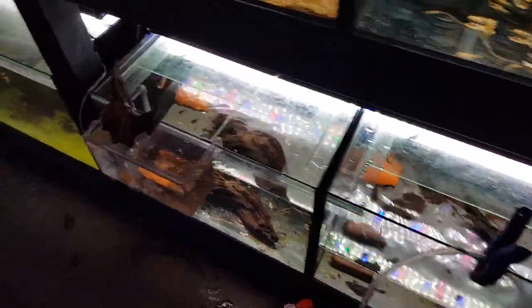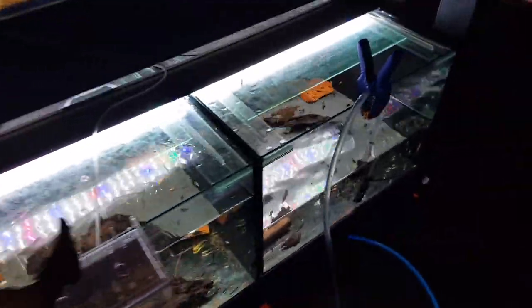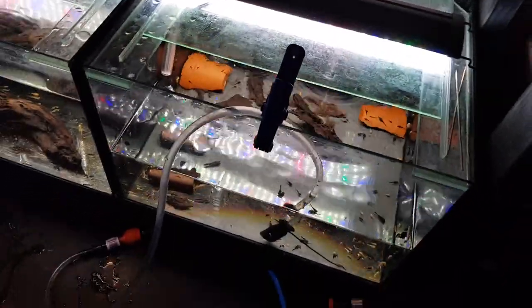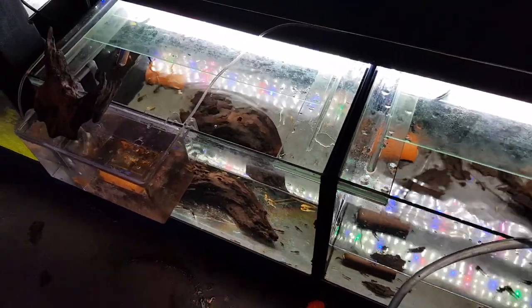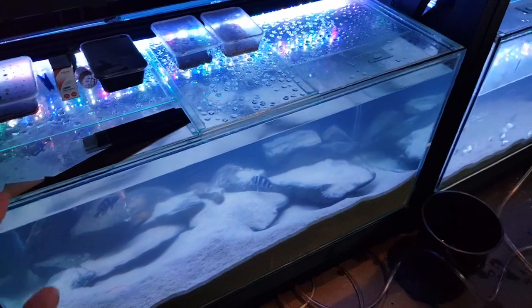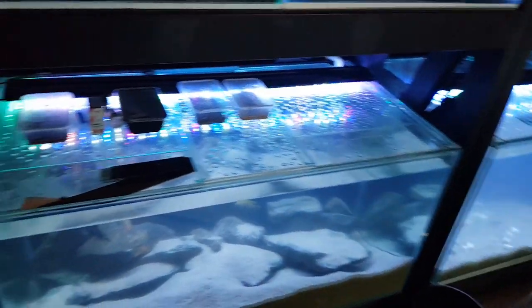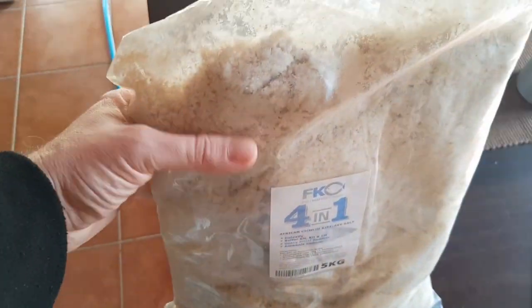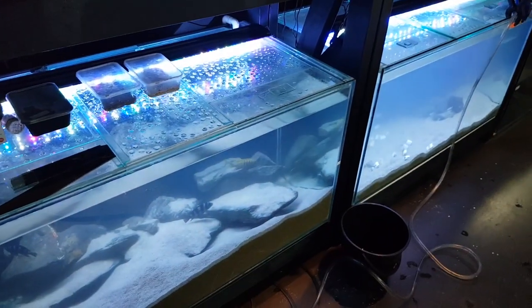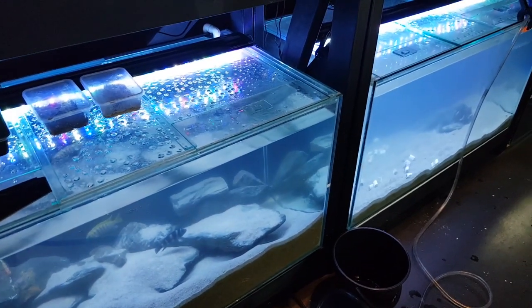I've gotten as much poop out of these tanks as I can. I'm completing the draining process with the sponge back on the siphon so I don't suck up any bristlenose catfish — just finishing draining these two. Over to the other side, this four-footer is full and that four-footer is almost full. The water is a little bit cloudy from the water change water — that's because I'm using Fish Keeper's Choice to raise my pH and hardness.